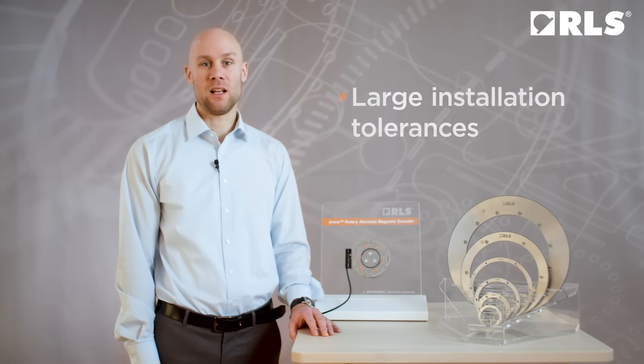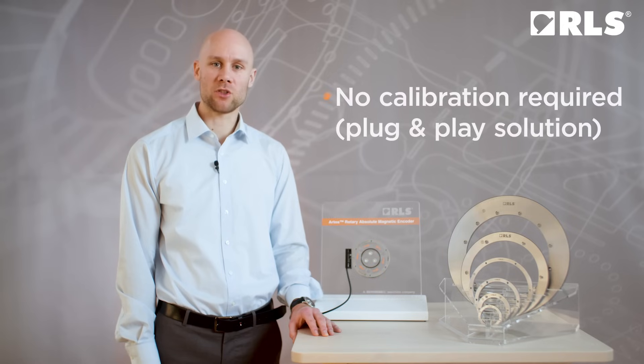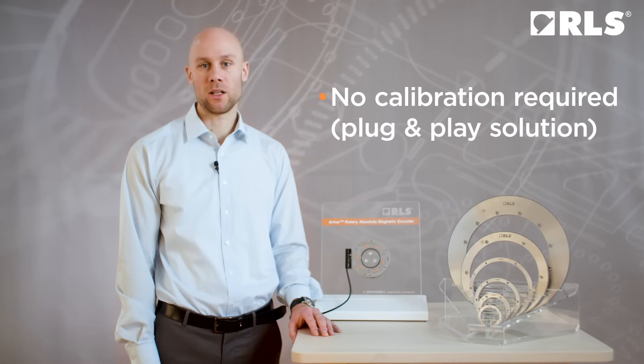Artus offers large installation tolerances, which makes the installation simple and straightforward. The advantage is that any post-installation calibration is not required, which makes the system almost plug-and-play ready.